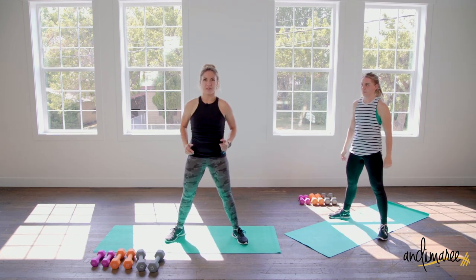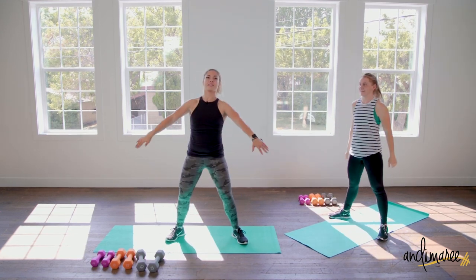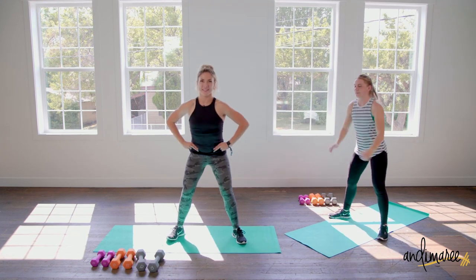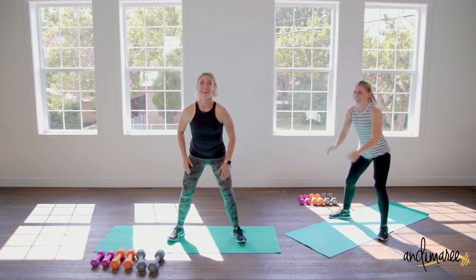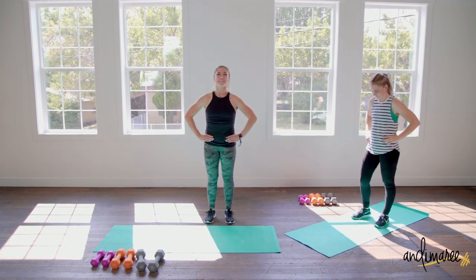Hands are off the body — no cheating. They're just gonna be out in front of you, or you can put them on your hips. But keep your hands off your legs.